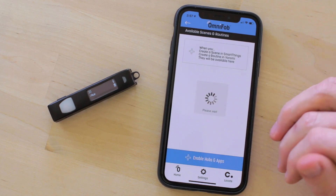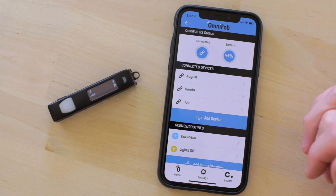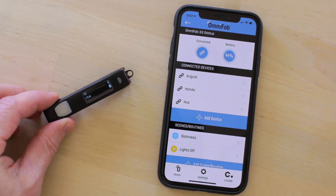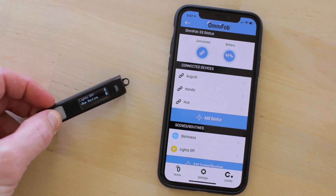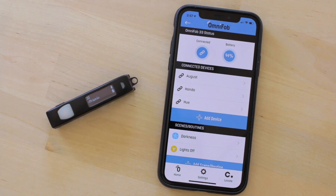Setting up your OmniFob is simple. After pairing it with the app on your phone, all the devices, scenes, and routines you have already set up from the compatible apps will be imported into the OmniFob app. Select the ones you want, and they will become available instantly on your OmniFob.